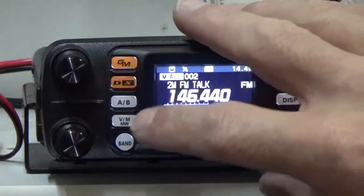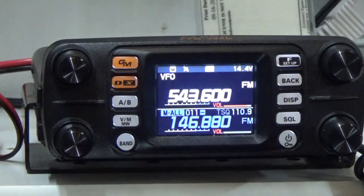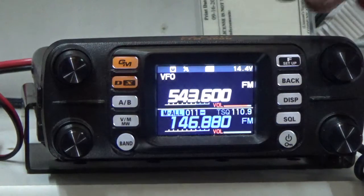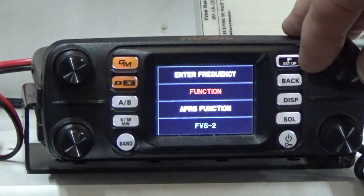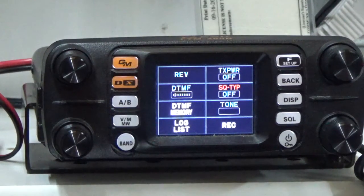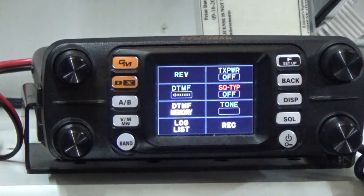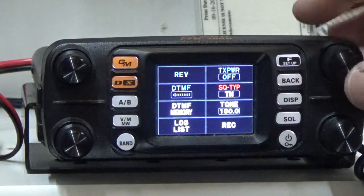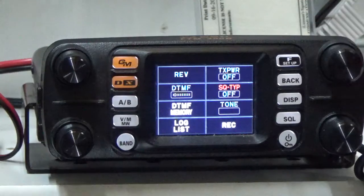Now we're going to switch back to VFOA and go to VFO mode. We're going to program a simplex frequency. Press the F setup button, then select function, and enter the function key by pressing the VFO button. Rotate the upper right VFO over to squelch type — we want to make sure squelch type is off because we're programming a basic simplex frequency. If it wasn't off, you'd press until it showed off. Now we've got it where we want it.